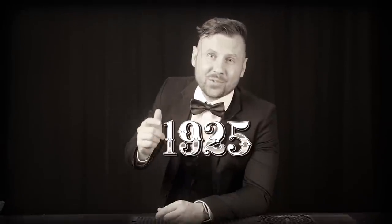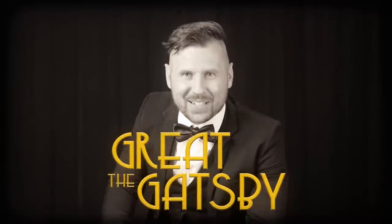Welcome back to VladFlix. Today we're traveling to New York, the year 1925, to visit some of the best drinking scenes from the iconic film The Great Gatsby. Hit the like button if you like parties with good cocktails and let's go.